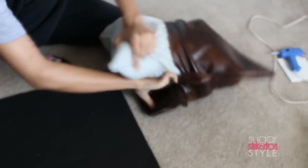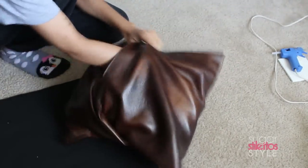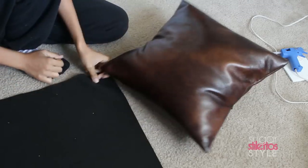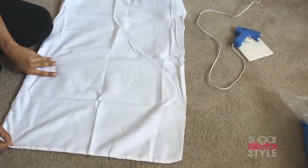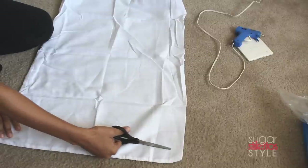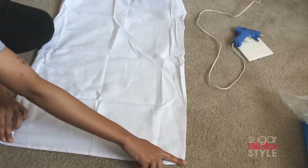Now we're going to stuff the pillowcase. I used an old sleeping pillow that we had that was kind of old and dingy and decided to reuse the stuffing from inside it. I'm going to show you how to make the pillow insert using this empty pillowcase. Basically, you're gonna cut the pillowcase open and take all of the stuffing out so that it's flat like this pillowcase.